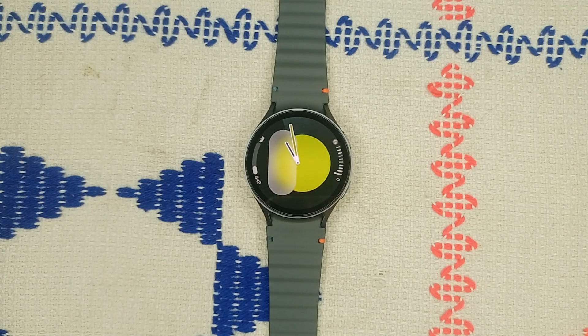Hello guys, welcome back to our YouTube channel. In today's video we will see how to fix Samsung Galaxy Watch 7 not connecting to mobile network. So without wasting your time, let's get started.